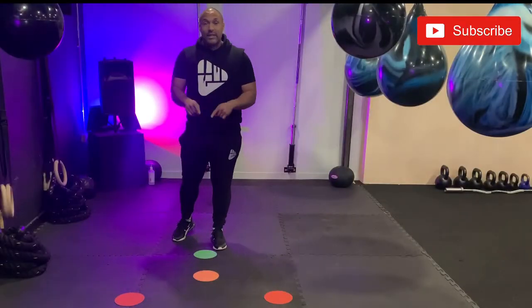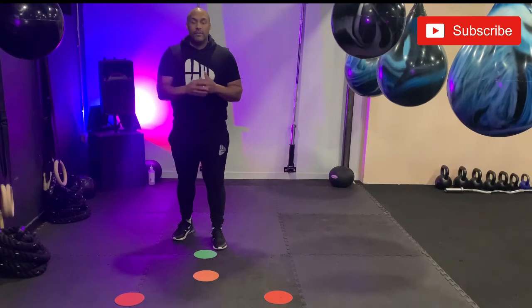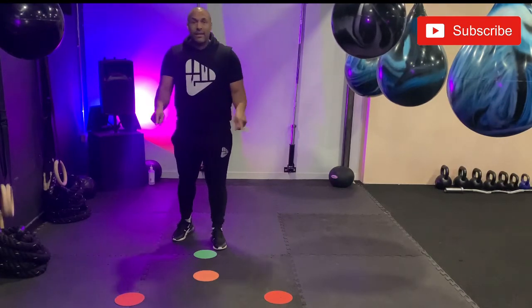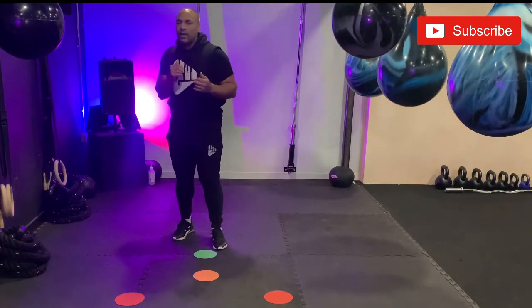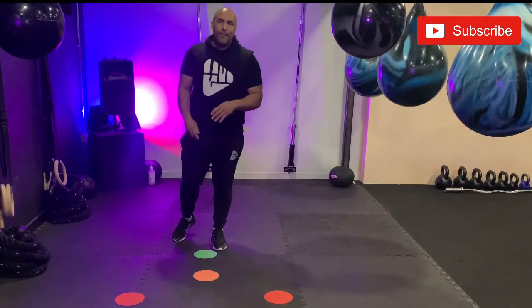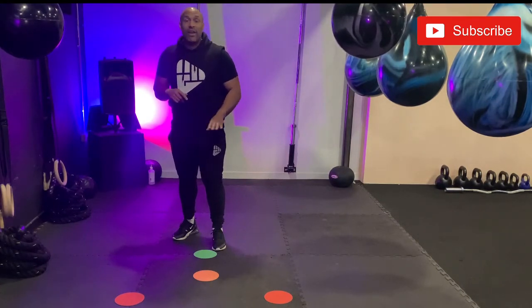Notice we have three different colored dots on the floor like a traffic light setup. We have red being in danger — don't go — or we're in our fighting zone, working close with bent arm techniques. Amber is the zone where we can hit and get hit back, and then the green area where we are safe and can't get hit.